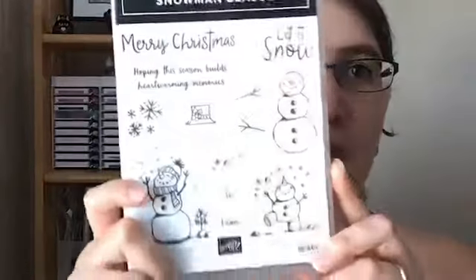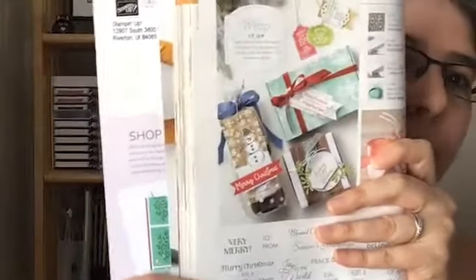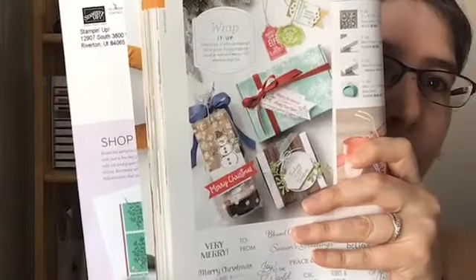I'm gonna be playing with the shimmer paint. Here is the stamp set — you might recognize it because it was in our 2019 holiday catalog and it carried over to the annual catalog. I was looking at the catalog and got my inspiration from a project on page 62, which is a 3D project — a little snowman baggie. So what better way to spend a hot summer day than be inside stamping. I'm gonna point my camera down and we'll get started.